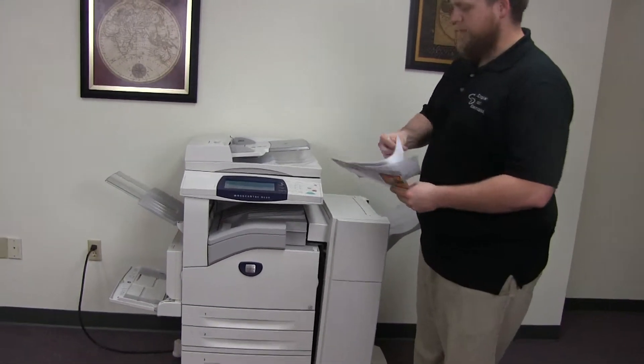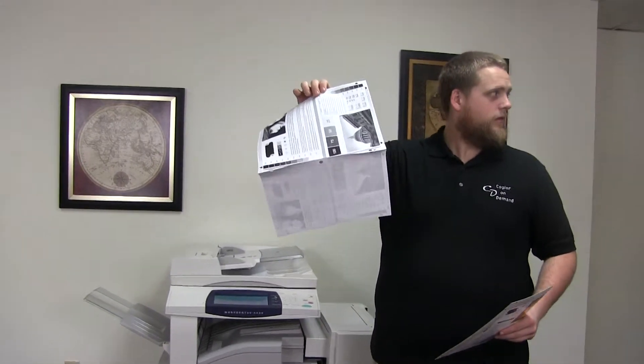Okay, and here we have our test copies from the document feeder — three hole punch and double staple.